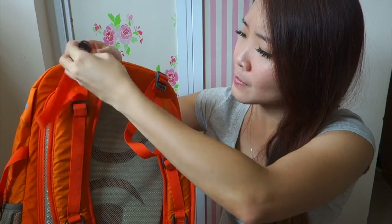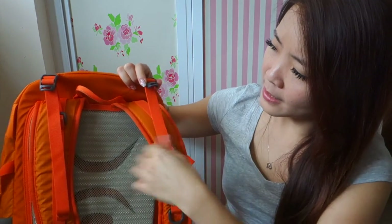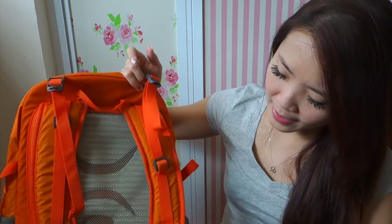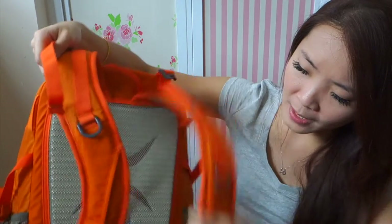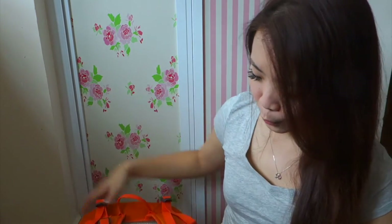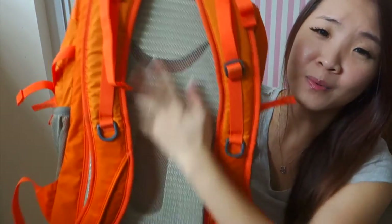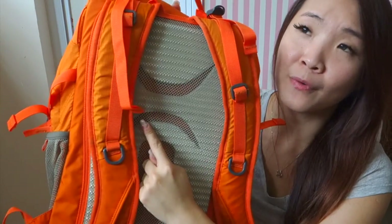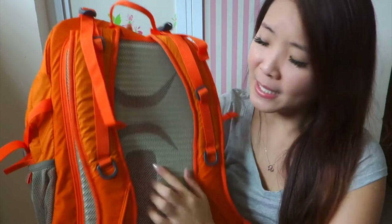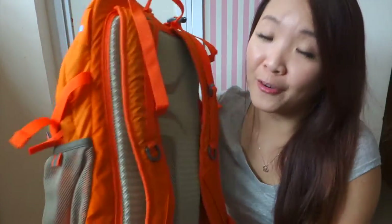Let me introduce a bit about this bag. It has straps — the backpack straps so you can adjust the length. There's also a part where you can put a towel on it. This is the handle, and you can buckle at the bottom so it gives you more support. At the back, there's a mesh net for your back to breathe so when you sweat you wouldn't get too sweaty, and it supports your back so it's easy to carry.